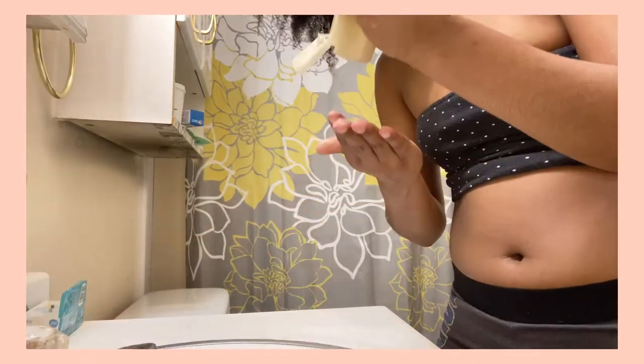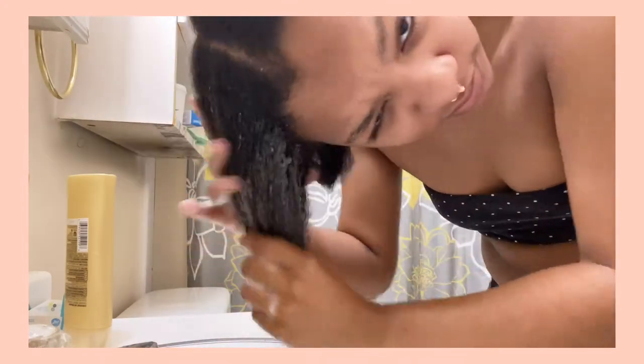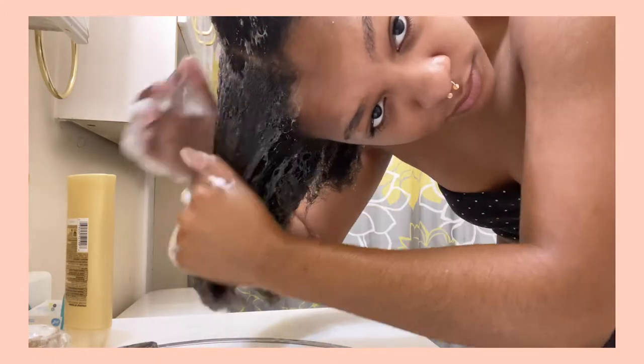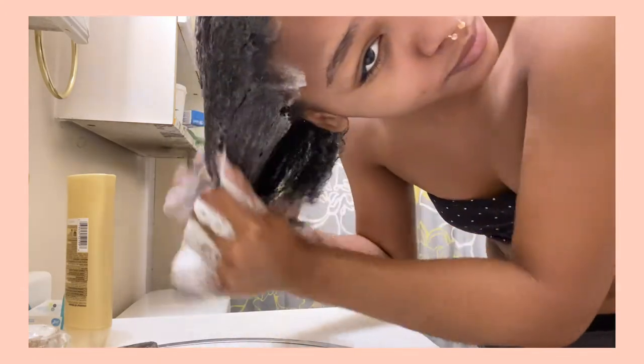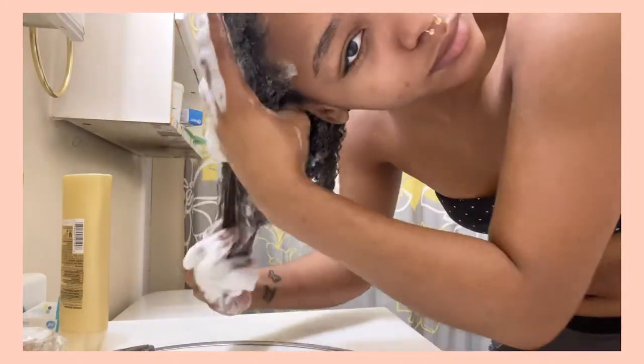I'm starting by washing one side of my hair. I wash my hair in two parts most of the time — sometimes all as one if I'm really tired. I'm washing it in the sink because I have a really dry scalp and it's just really hard to clean it well in the shower. I'm using a Suave shampoo — it's the gold one, which is marketed toward Black people. It doesn't dry my hair out, and I have a really dry scalp, so that says a lot.